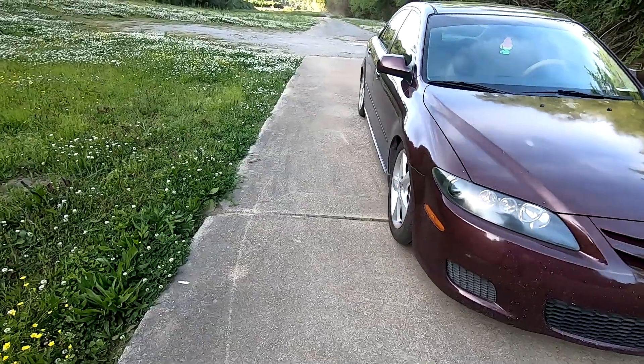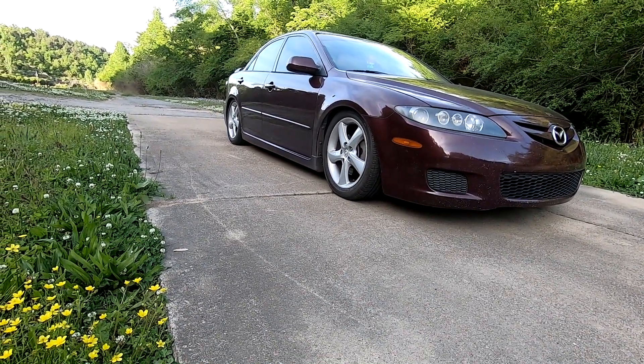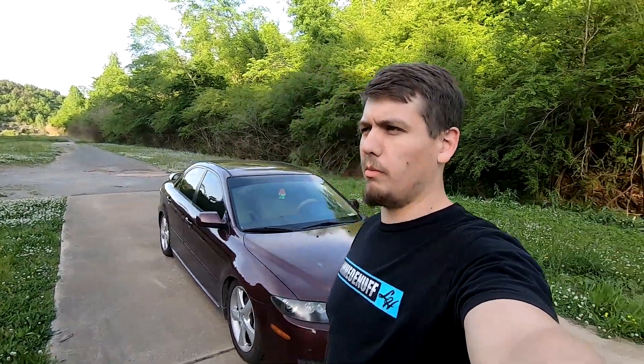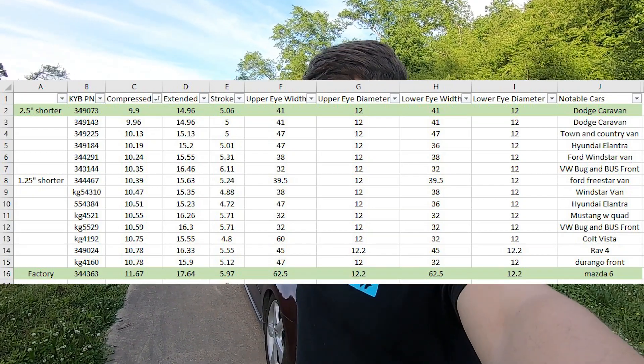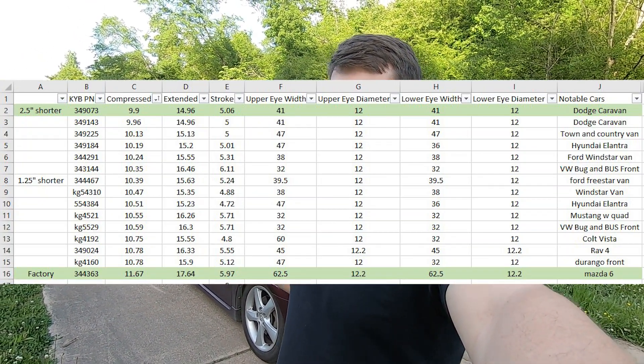I'm not making this video to say 'look at my Mazda 6, it's so badass and super low' - just trying to give you guys an idea in case you're considering purchasing eBay coilovers. One thing on the KYB shocks I installed on the rear - those are only going to work if you're going this low. If you're only dropping your car half an inch or an inch, just keep your stock shock absorbers - they'll be fine for about an inch and a half. When you get into the two-inch range is when they're going to start bottoming out bad. I'll put a list of alternate shocks in the description.